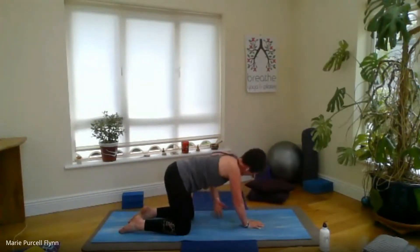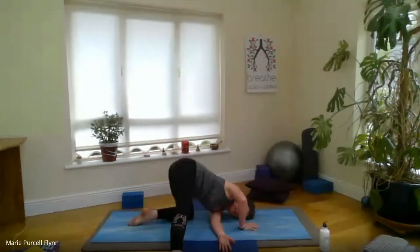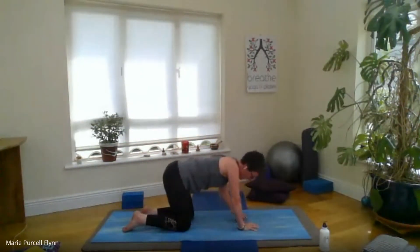Inhale, take it all the way back up, and exhale, thread it under. One more — inhale, take it up, and exhale, thread that left hand under. This time, lower the left side of the shoulder and left side of the face to the mat, using the right hand to steady yourself. You can stay here, or if it's accessible, you might like to try extending the right leg out to the side — maybe that left hand can reach the right foot, maybe not, that's okay. On the next inhale, take that right foot in, press into the right hand, and come back to all fours. We'll take this to the other side.